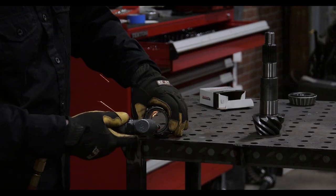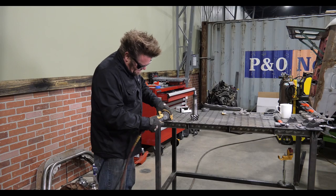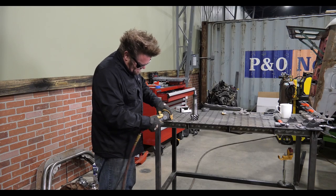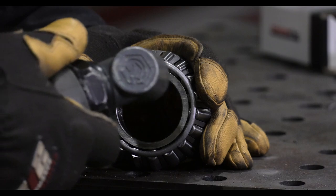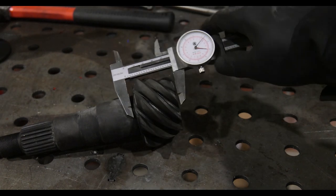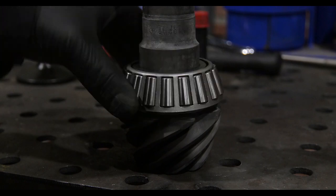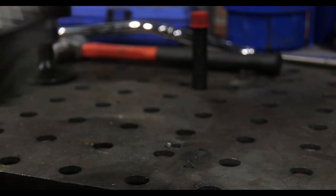Next step is to make a setup bearing. You do this by simply buying a matching pinion bearing to the original bearing and grind out the inside using a die grinder until it fits over the pinion head without needing a press. Then we're going to take a measurement — we're going to measure the size of the pinion head before dropping on our pinion bearing and dropping the pinion into the housing.